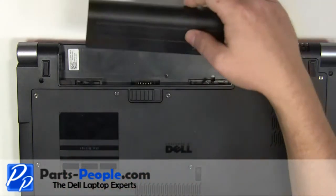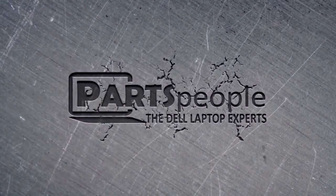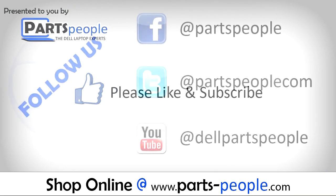Slide the battery into the laptop until it locks into place. All parts discussed in this tutorial can be found at partspeople.com. We hope you found this tutorial useful.